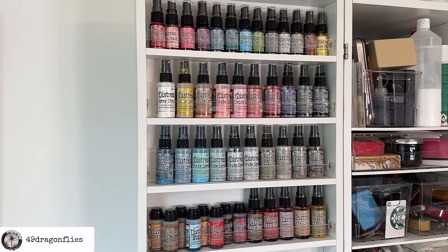I love using the Distress Oxide Sprays and Spray Stains with stencils. Maybe it's a good thing that space keeps me in check, because I also get overwhelmed by the amount of things I have.